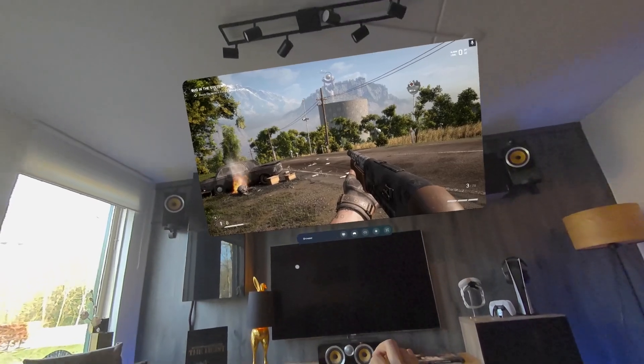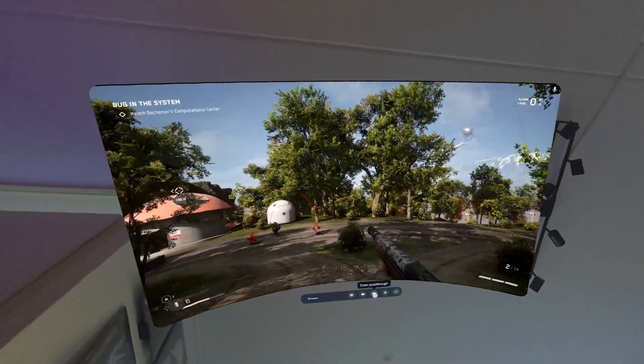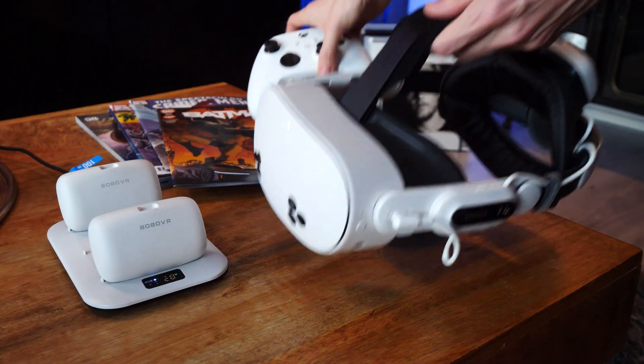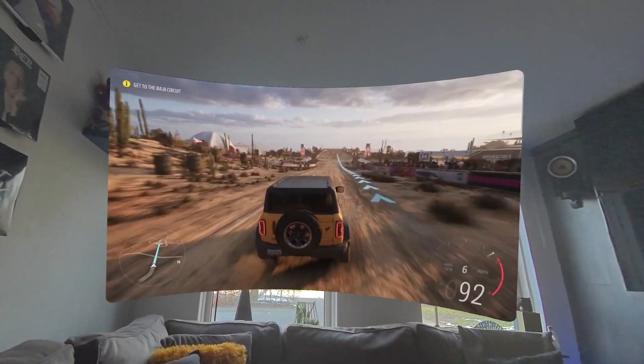Additionally, you can grab your screen and pin it to the ceiling, so you can play games while lying down. Instead of having to stare at your boring ceiling, you can decide to teleport to any of the Quest environments. More importantly, comfort is key. Personally, I use the E3 Pro strap by Bobo VR, as its design keeps the headset balanced without feeling too heavy.